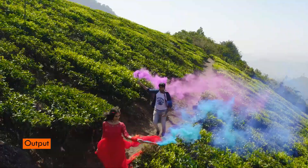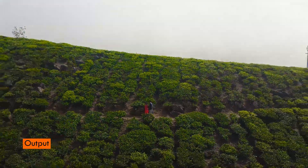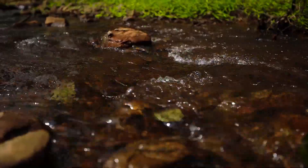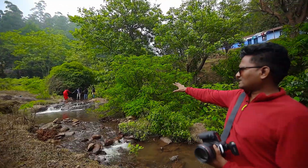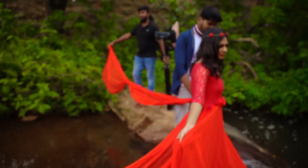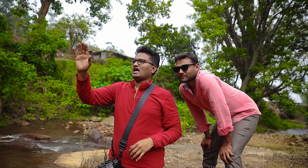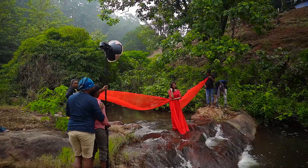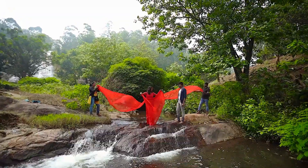We have a waterfall here. We have a short plan here — the actual plan is to light a couple. Do you see the park here? We are attracted to the park here. We can see the park, and there is a waterfall here.